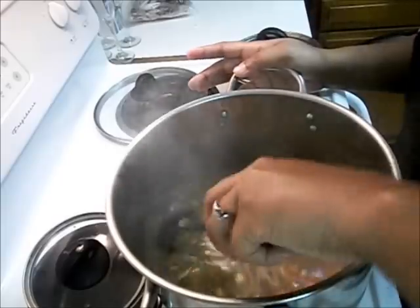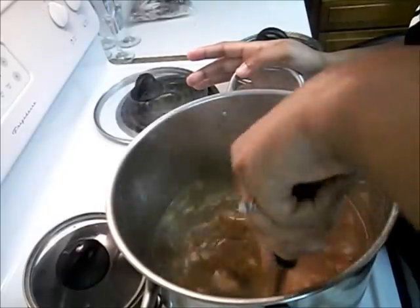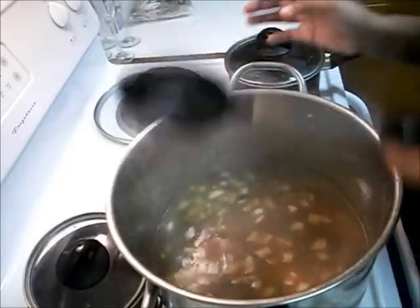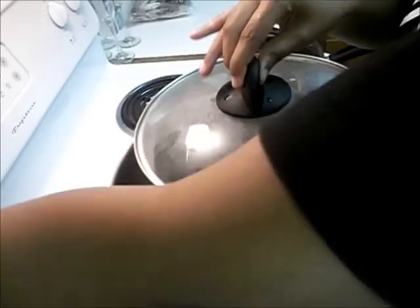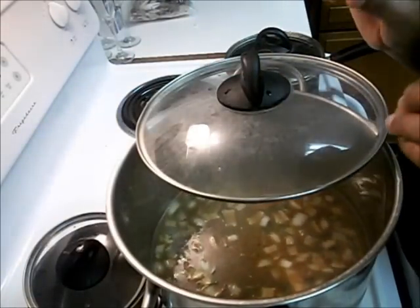This is gumbo right here — just chicken and sausage — but I want to add some more stuff to it. I'm going to let that go for about 30 minutes on medium heat. I'm going to clean up, make some rice, and I'll be right back.